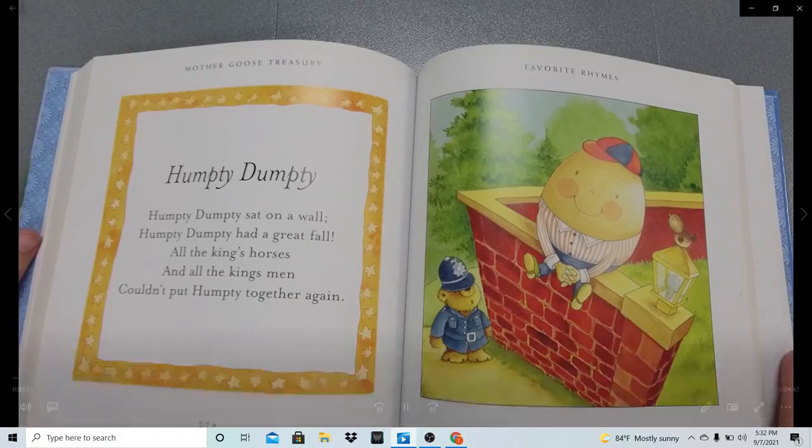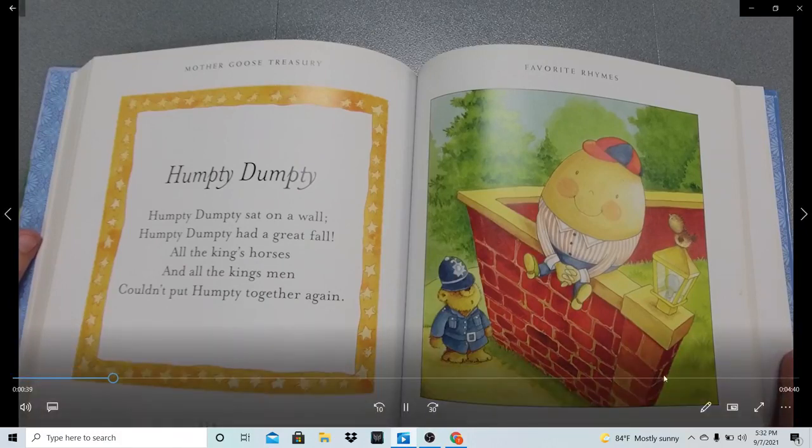So that's an easy one. Want to read it one more time? See if you guys can read it along with me. Humpty Dumpty sat on a wall. Humpty Dumpty had a great fall. All the king's horses and all the king's men couldn't put Humpty together again.